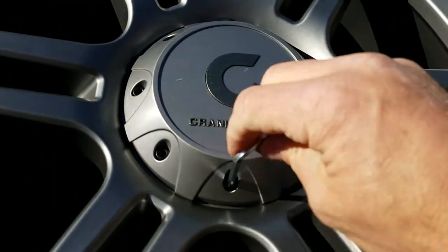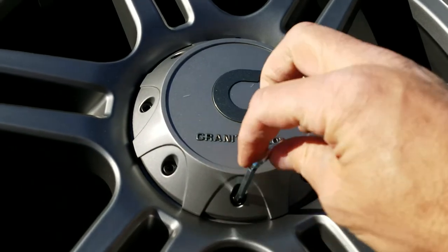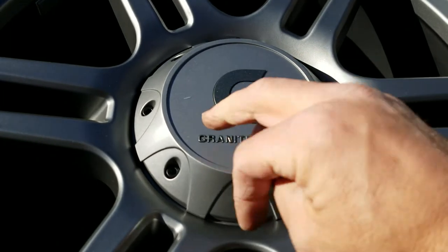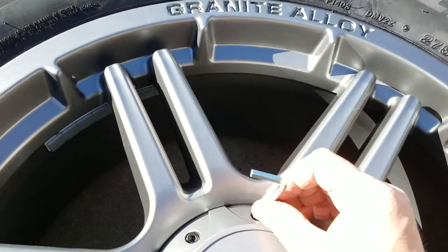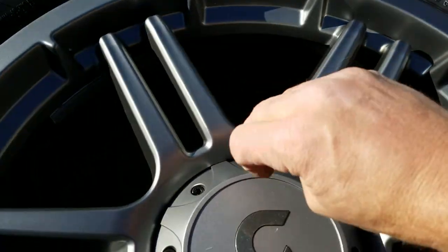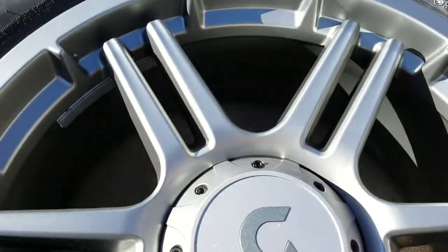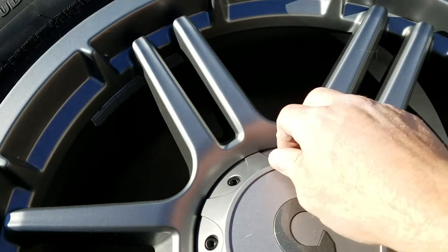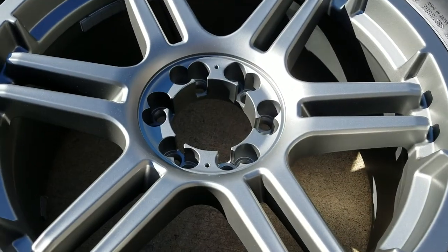Take those out and you have no problem — you've got them. For anyone else that was struggling to figure out how to get this thing off and didn't want to break their hubcap, that's the trick. There are two bolts that are the correct ones. Maybe when I get these rims on the vehicle I'll let you see what it looks like. Thanks.